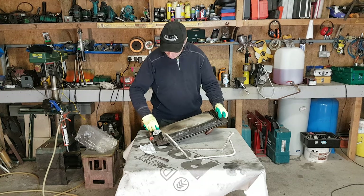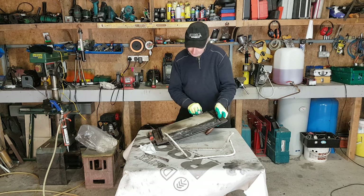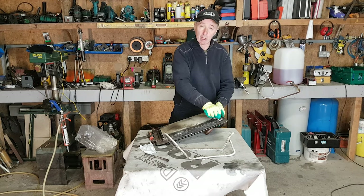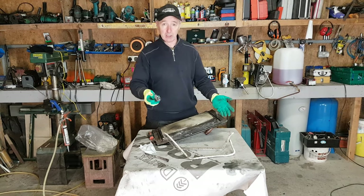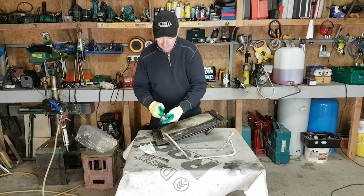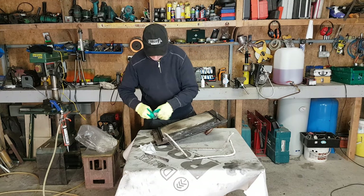I'm just using a wipe to make sure that all the dust is out. See how dirty it is already. It's just to make sure that when I put the new rope on and I put the rope glue in there, that it's all good — that it wants to stick, because it won't stick to dust. I'm just using the screwdriver to help with that.